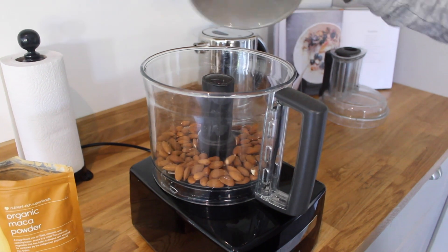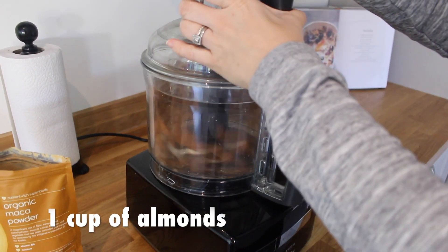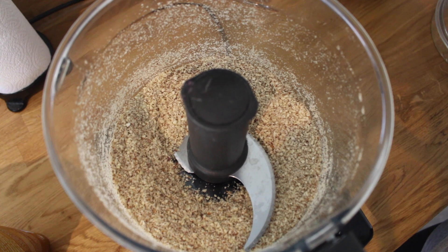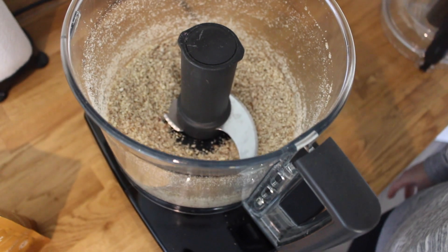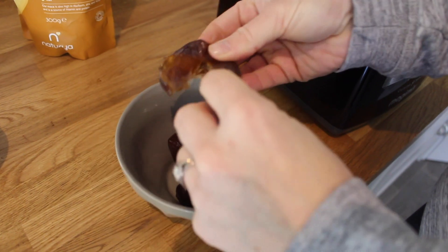You want to mix it till it goes to quite a fine consistency. You can do it a bit chunkier if you like — it just depends how you prefer your power balls, but these will be easier to roll. Make sure that you take the pips out of your dates.